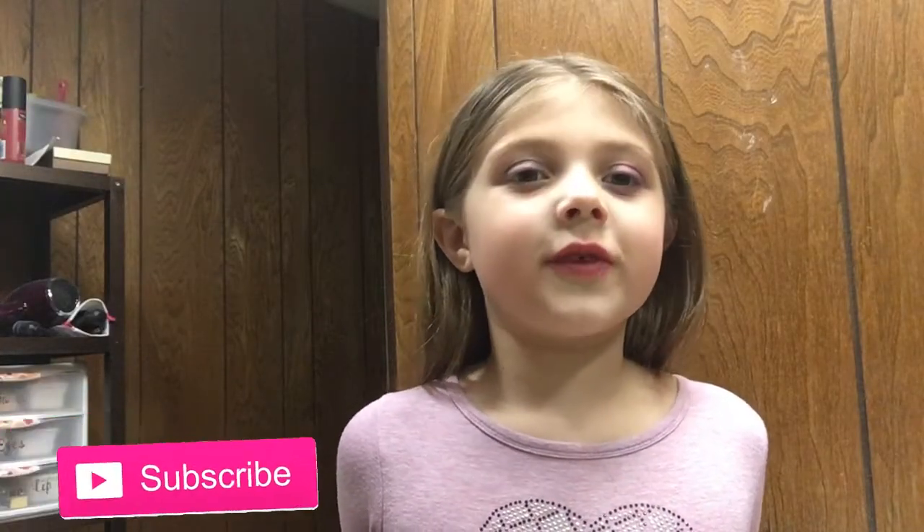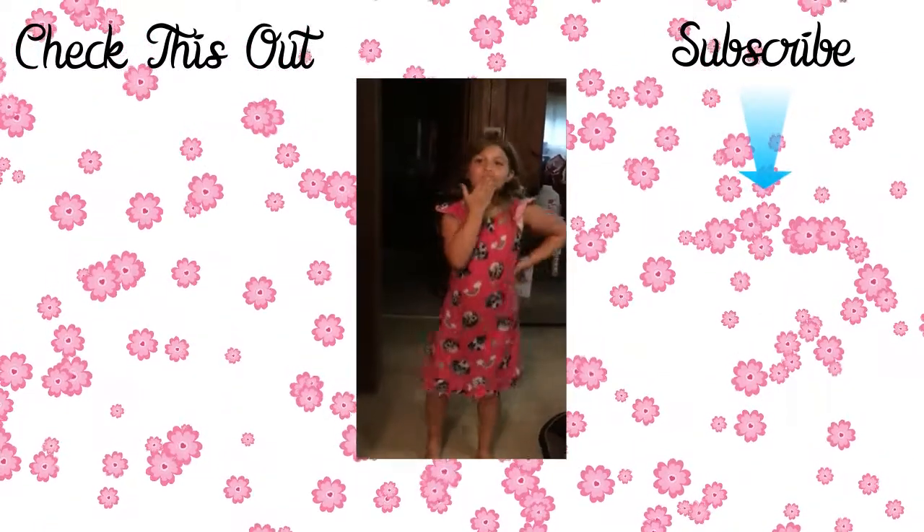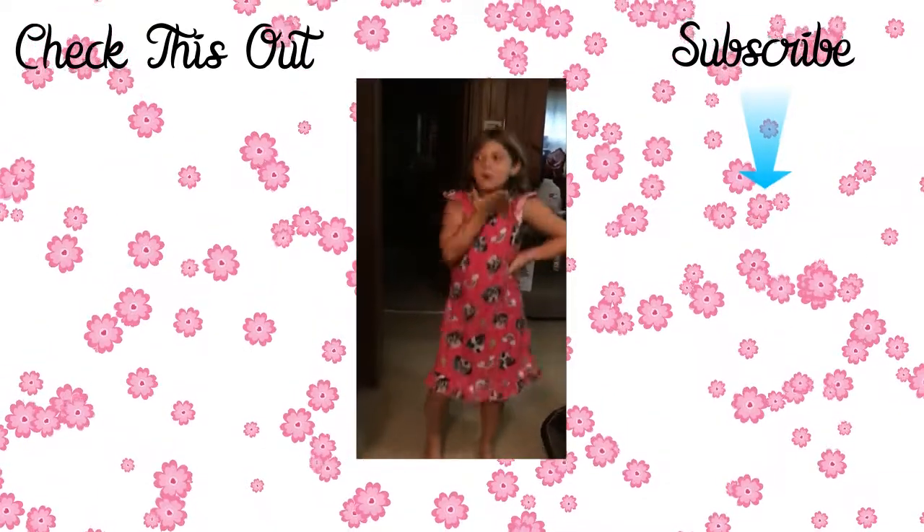I hope you guys enjoyed this video! Don't forget to hit the subscribe button and give me a big thumbs up. Bye!